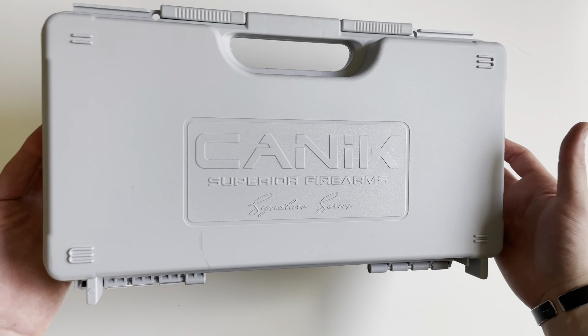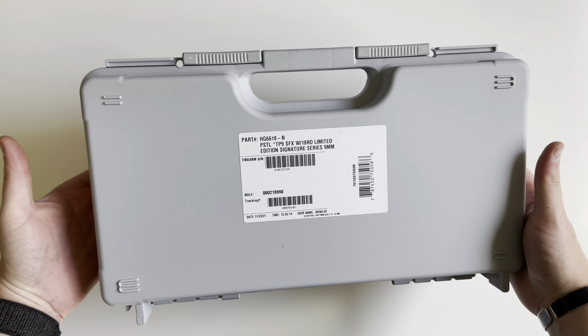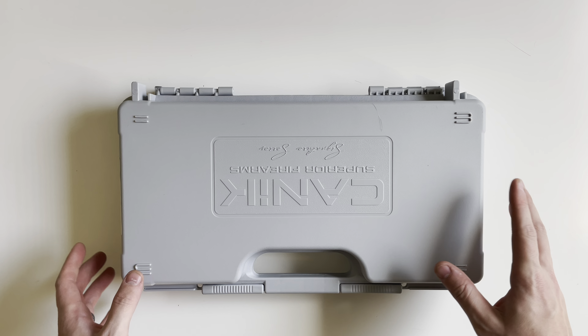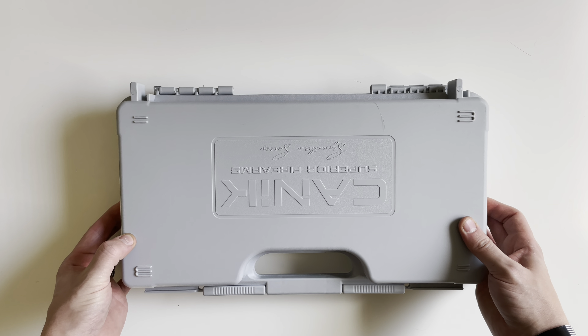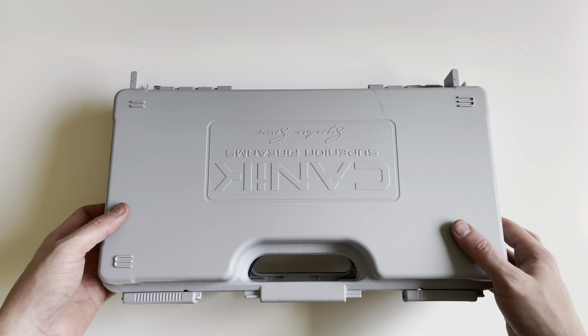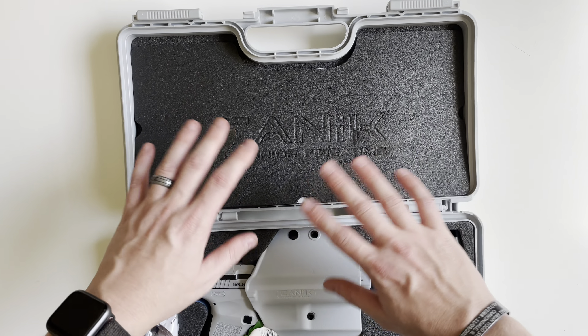Today we're going to be unboxing a Canik TP9 SFX. This is part of Canik's new line of Signature Series, as you can see on the box there, and this is the Whiteout version. You get a matching box that matches all of the included accessories and everything else inside.